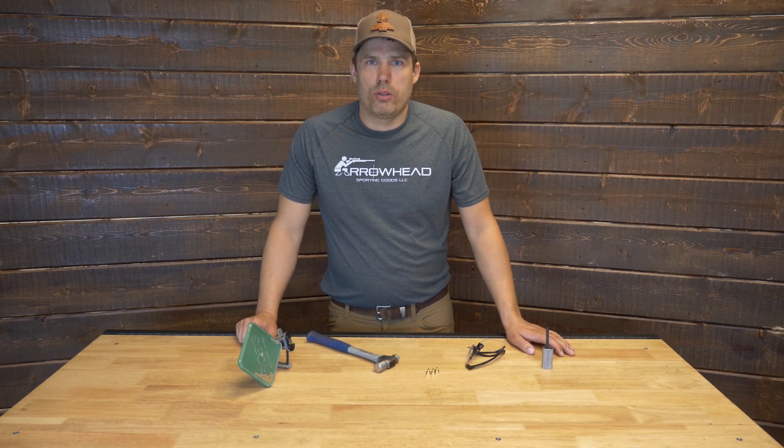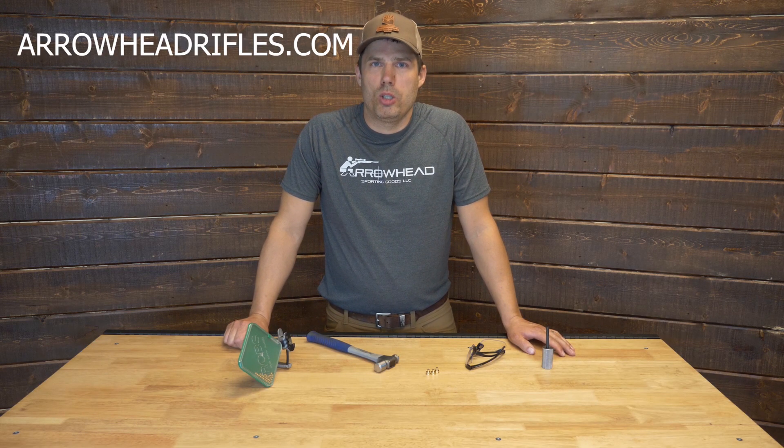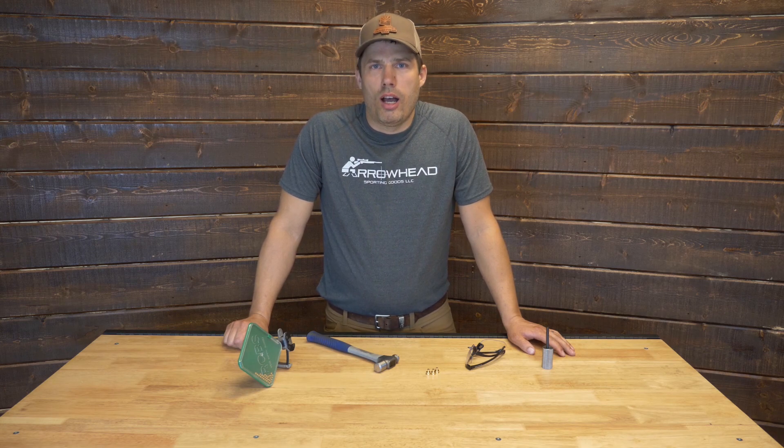Thanks for watching the video. For either purchasing parts or more information, visit the website www.arrowheadrifles.com or give us a follow on Facebook, Instagram or YouTube under the username Arrowhead Rifles. Thanks again for watching.